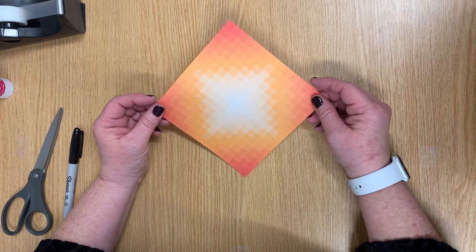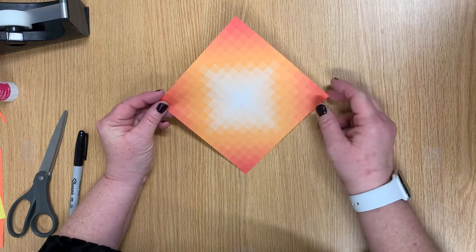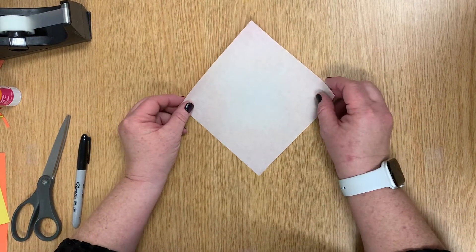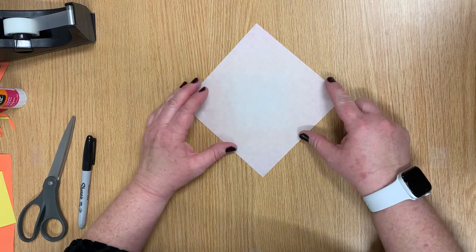In your packet you have a patterned piece of origami paper that looks like this, with all these squares on it. Today we're going to start the project with the squares facing down, and your paper looking like a diamond.